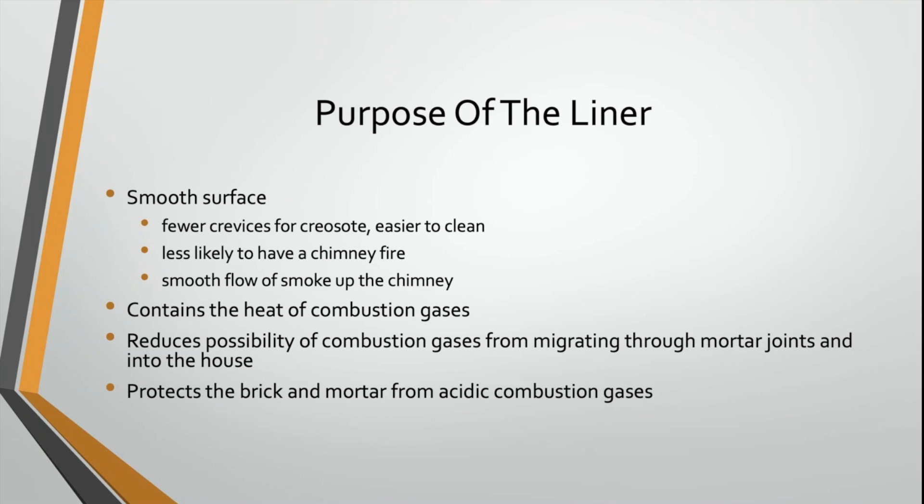It helps insulate the chimney and keeps those flue gases hotter until they discharge outside. It also reduces the possibility of those combustion gases migrating through the mortar joints of that chimney and into the house itself. And finally, it actually protects that brick and mortar.